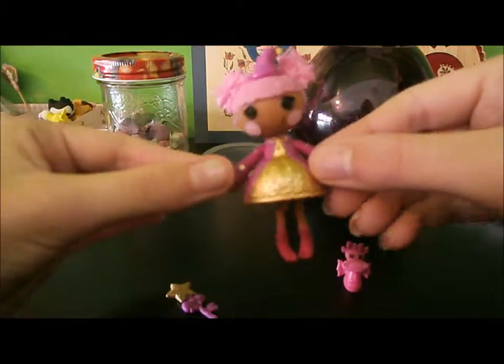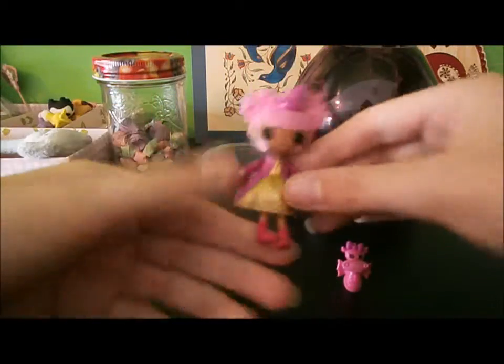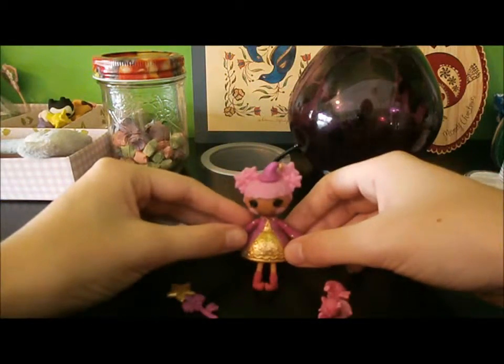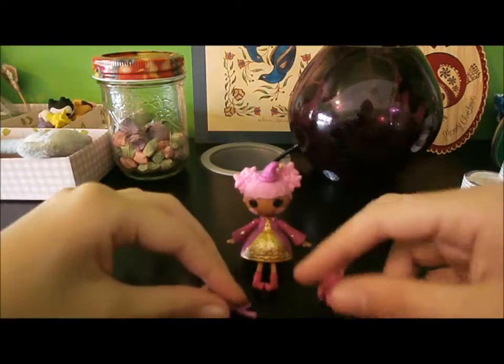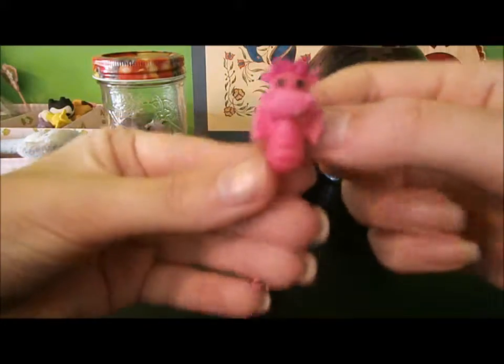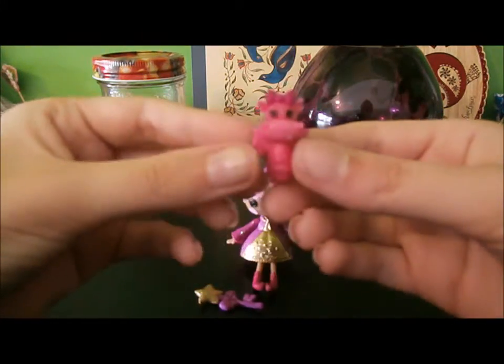They're not super poseable, but she's sort of like a little rag doll, and she sits up pretty well on her own. She came with some little accessories. I thought this was a hippo, but then I read the back and it's a little dragon — but it really looks like a hippo.